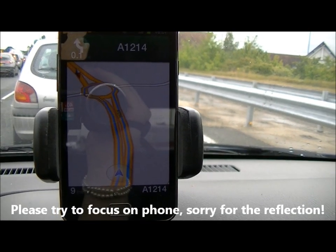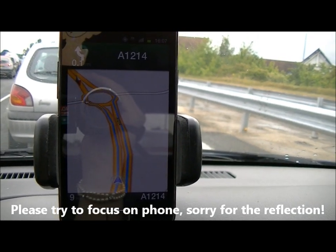Hi guys, this is Duncan from Dunksweb.com, and here we're showing Google Navigation on the Samsung Galaxy S2.